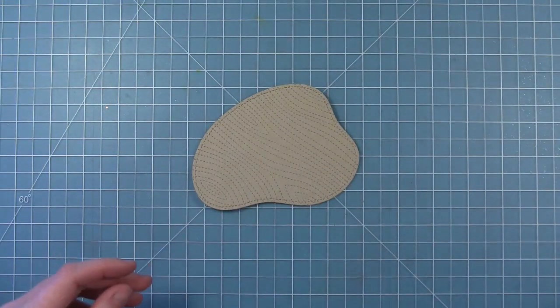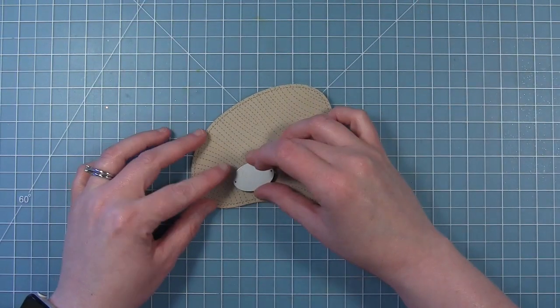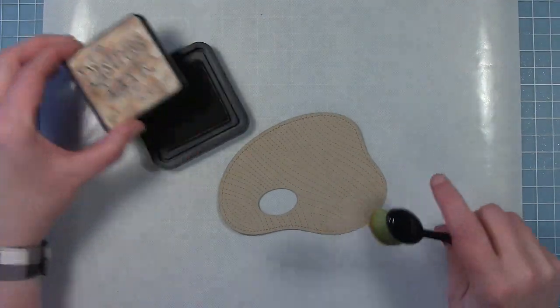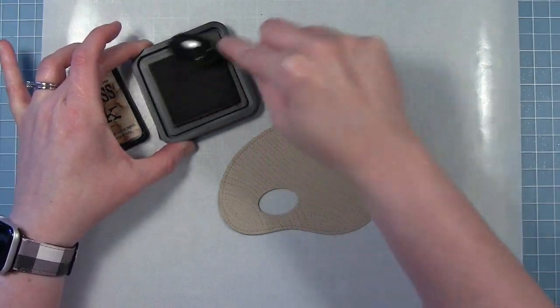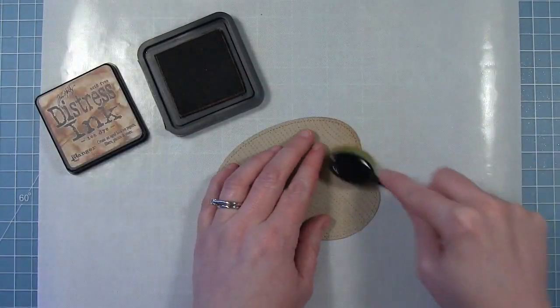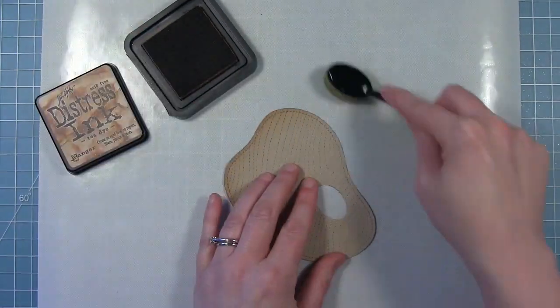I've got this oval that comes from the pop-up box die set, and it's actually perfectly sized to make my little thumb hole for my wooden paint palette. Now to make it look a little more like wood and kind of make those details of the stitching stand out more, I'm just going to ink it up with some tea dye distress ink, going around the edges with my blending brush.